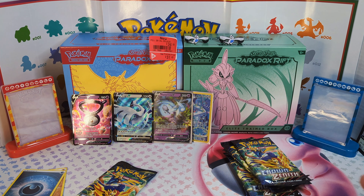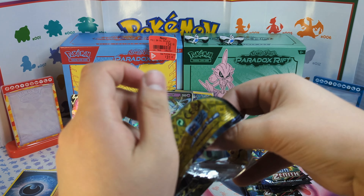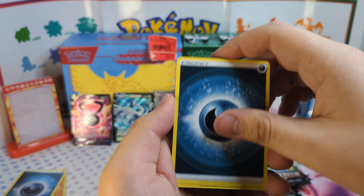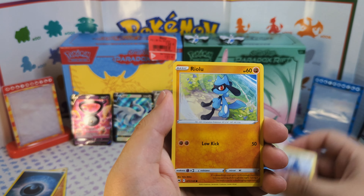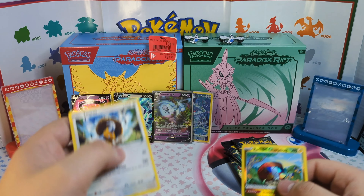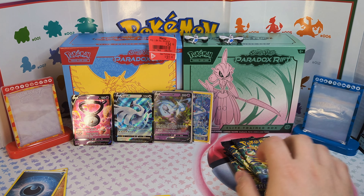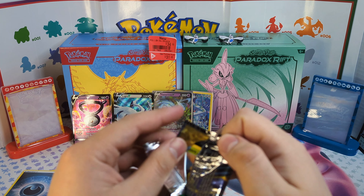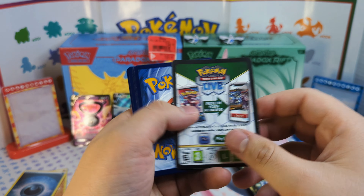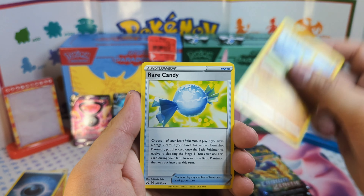It's definitely a better deal with that discount, but unfortunately this first box is not giving me anything to run with here. We do have a glaring gallery and we get a radiant card, which is pretty nice. We do have a trainer gallery and a V card, but hopefully our other box here can come in clutch.